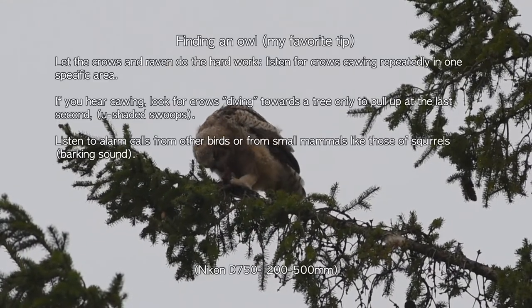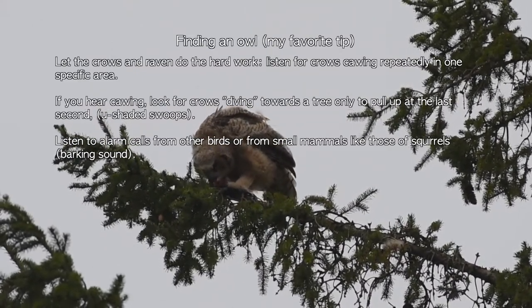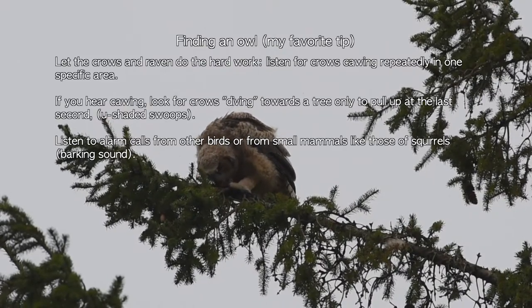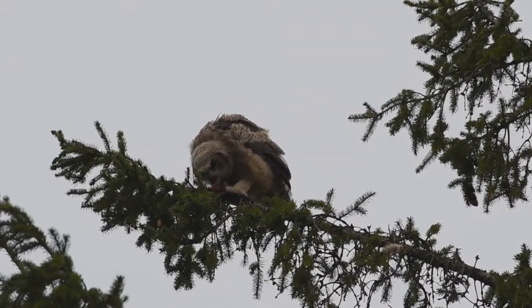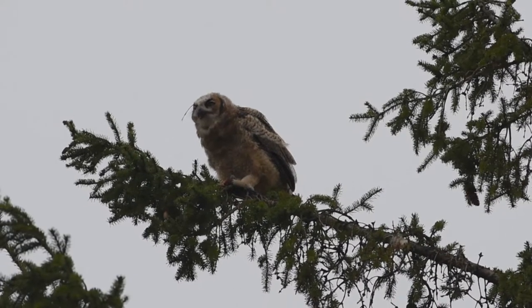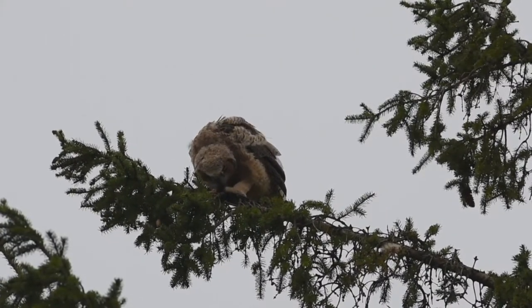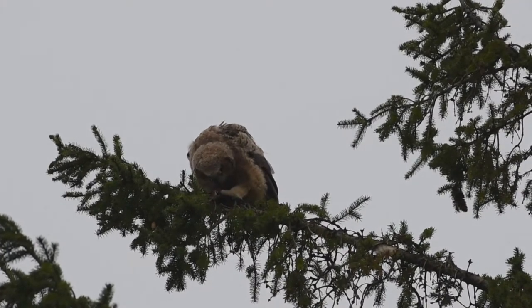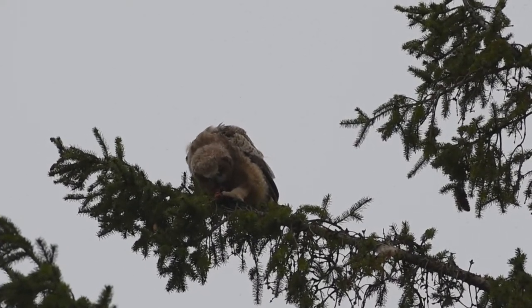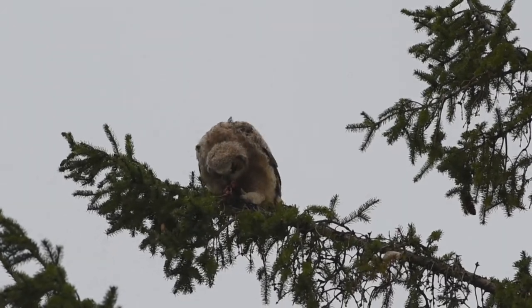Perhaps my favourite trick: let the crows and the ravens do the hard work. Listen for crows cawing repeatedly in one specific area. In this video, if you look closely, you will notice that the young owl is eating parts of a crow that an adult has just captured. Crows don't really like owls, and they will caw repeatedly to harass owls when they find one. To further harass the owls, the crows will sometimes dive towards the trees, pulling up only at the last second while cawing at the owls. You can also listen to the alarm calls from other birds or small mammals, like those of a squirrel.